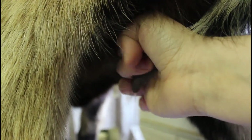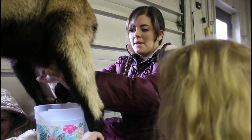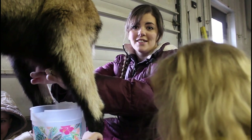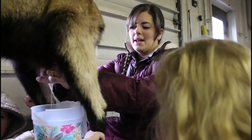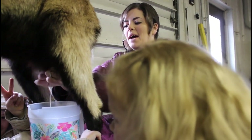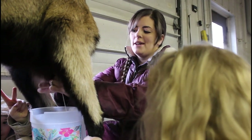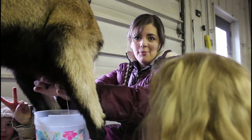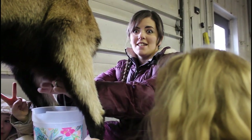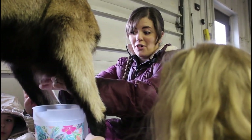There it's coming out — yay! Sometimes I do two teats at a time, but a lot of the times I use just one at a time. She sometimes likes to kick, so I usually have one of my littles help hold on to her feet, and that helps a lot with not kicking over this milk that we worked so hard for.